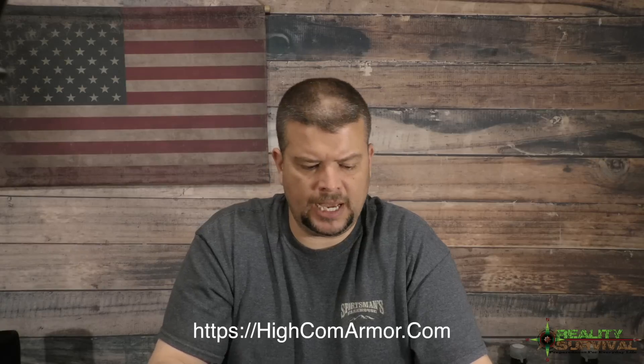This helmet I got from HiCom Security — it's a good helmet, very lightweight, it's ballistic, I think it's level 3A protection. I still need to get the NVG mount for it, that's something I haven't done yet.